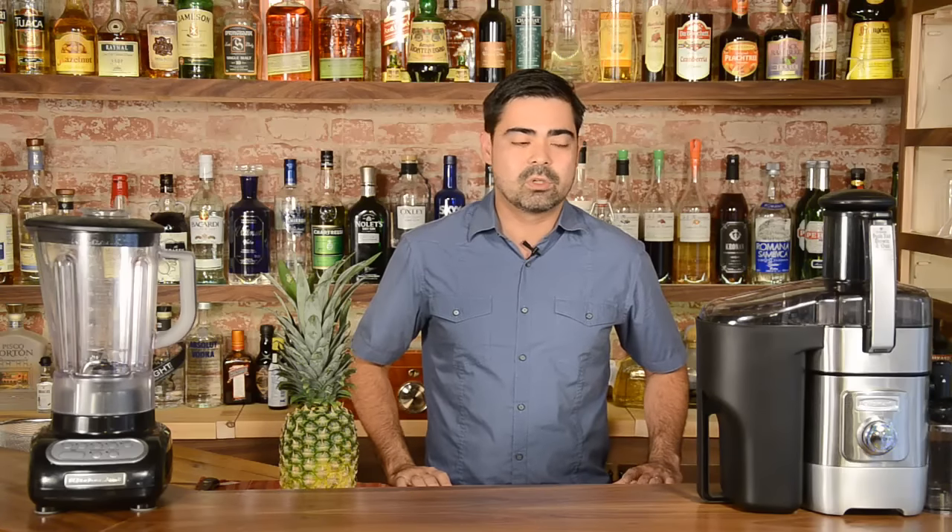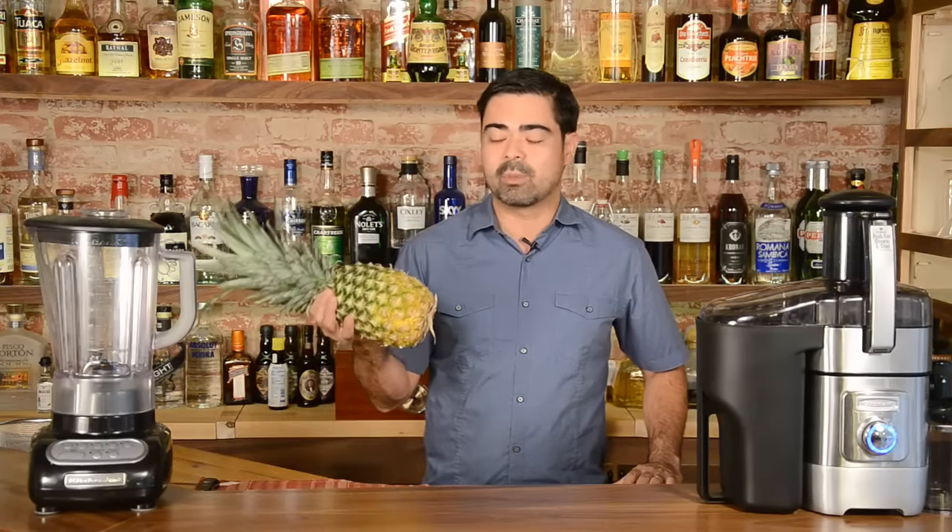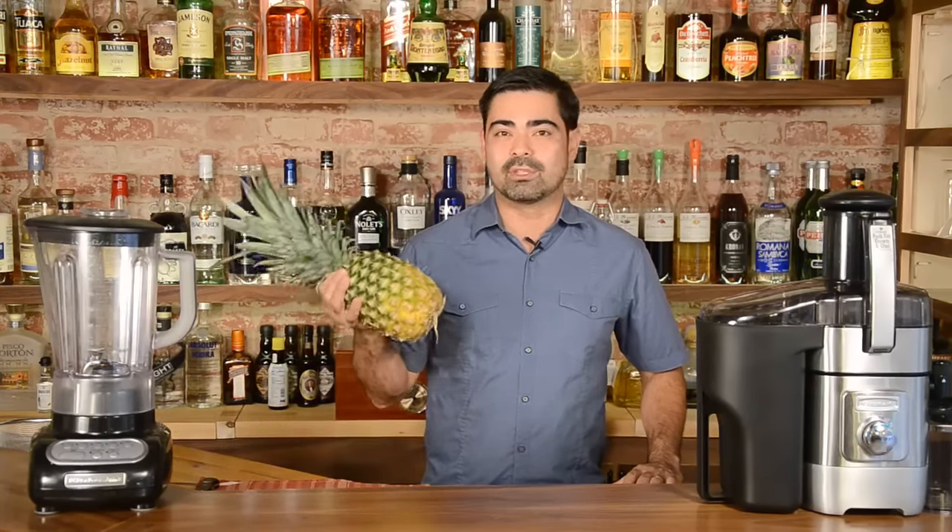So I'm going to break this pineapple down. We're going to juice it in a blender and then we're also going to juice it in a juice extractor, and we're going to show you which one we enjoy. But until then I'm going to show you how to break down this pineapple and get it ready for juicing.